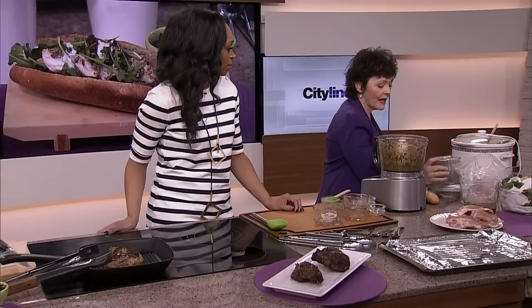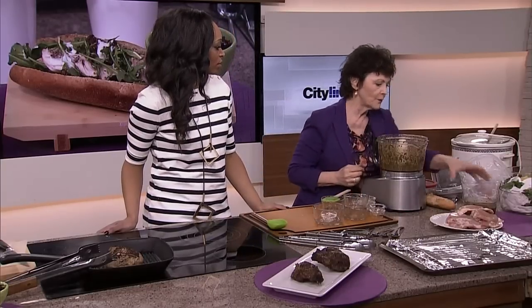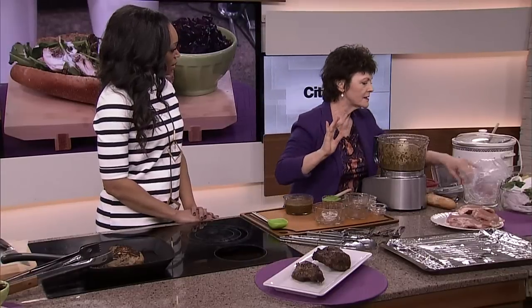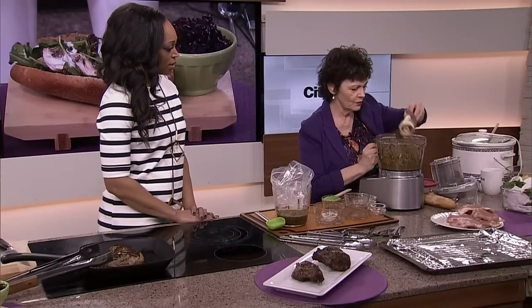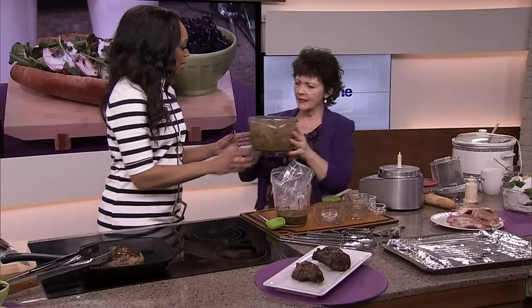And then what you do — what I do at home when I make this — is I double it. So I've already got one version of it. And this version, here's what you can do now. Here's the big thing. You can either put this into — oh, I love the way this smells. Just smell this. It's almost like you want to wear that as a perfume.